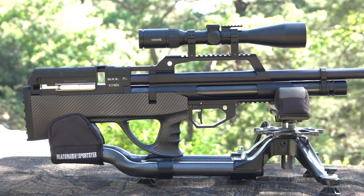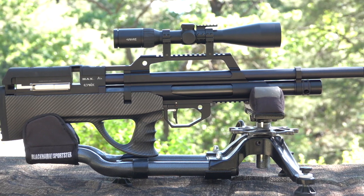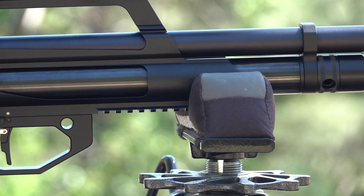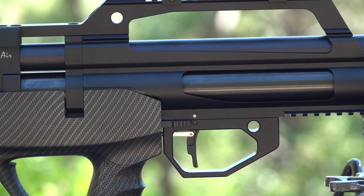Evanex Airguns is a company that likes to take things to the max, and they've certainly done it again with their new Maxair semi-automatic line of bullpup airguns. Available in .177, .22, .25, and .30 calibers, this new line of airguns completely changes the game.